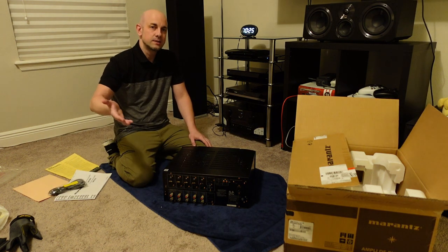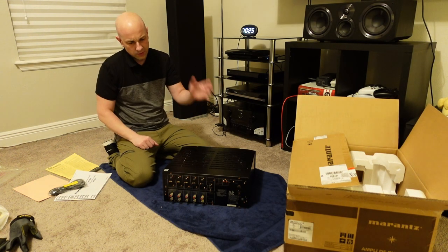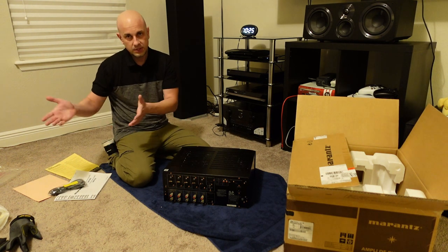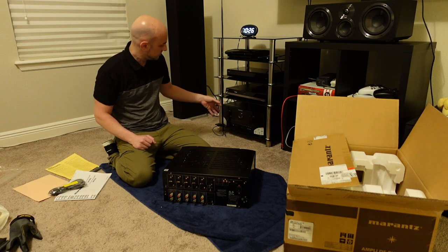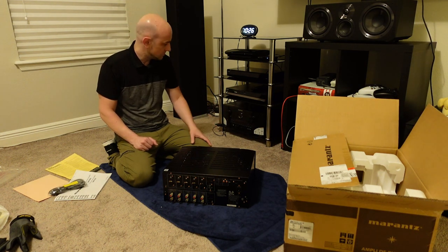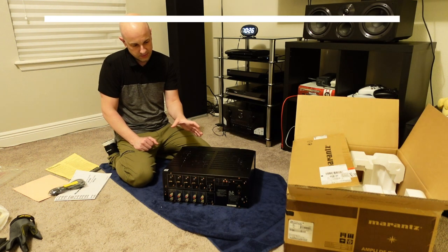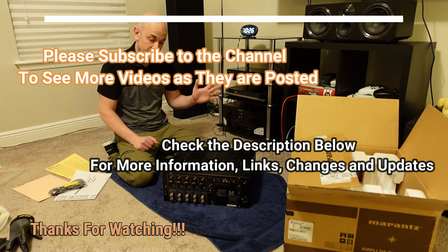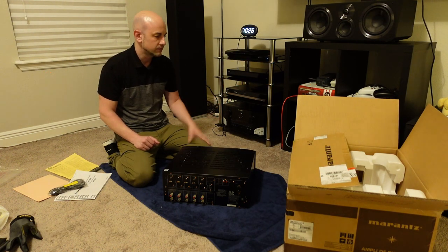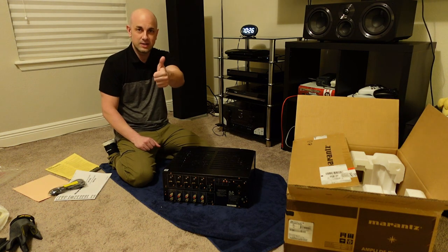Thanks for staying with me during this unboxing. Come back for the full review of this amp — I'm going to spend some good time with it. I'm going to hook it up to the Onkyo, and I'll probably also hook it up to the Marantz just for fun to see how it sounds. If the tonal quality sounds like the Marantz receiver, I'll be very happy, because the Marantz is very musical and fantastic for movies — I like it for both. Keeping the fingers crossed. Thanks for watching, have a great day.